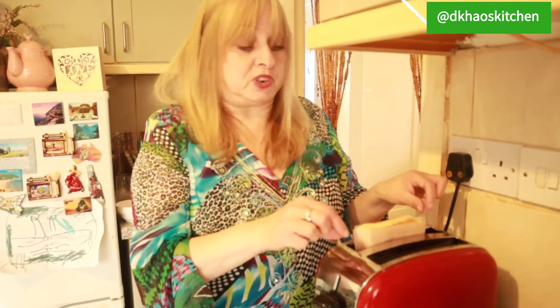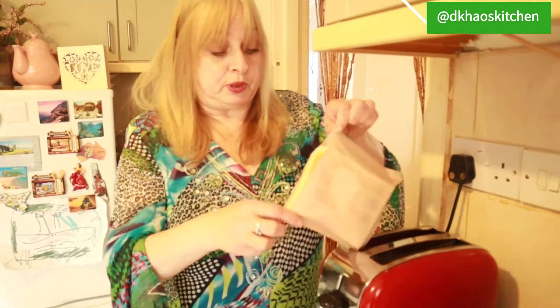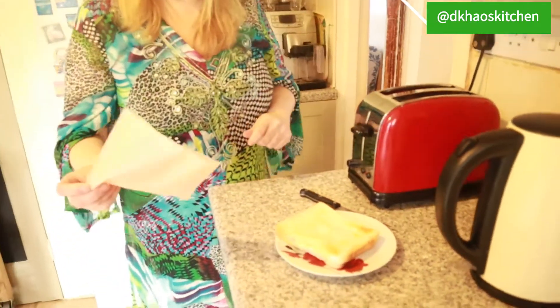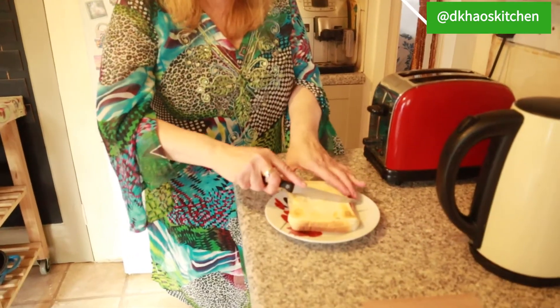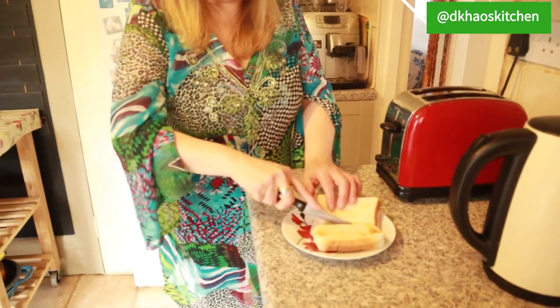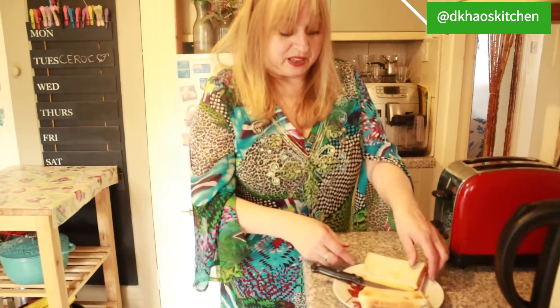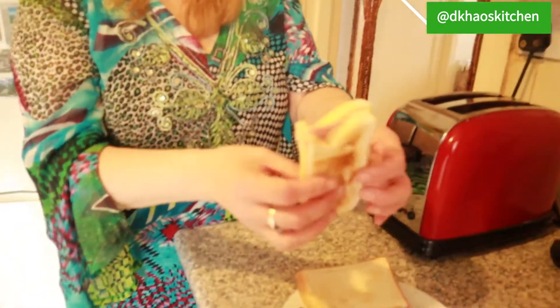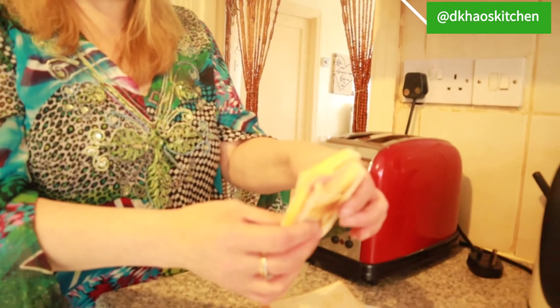After a few minutes the bag pops up just like it would if it was normal toast. So you pull the bag out, tip it out — it's non-stick — and look at that lovely oozy cheese. It's toasted your sandwich perfectly.